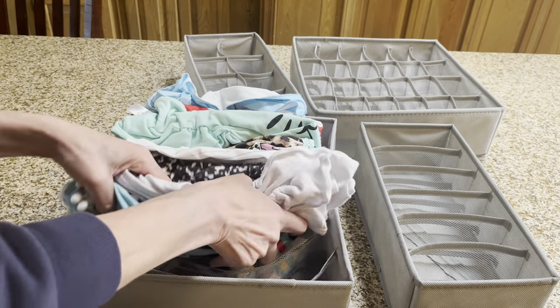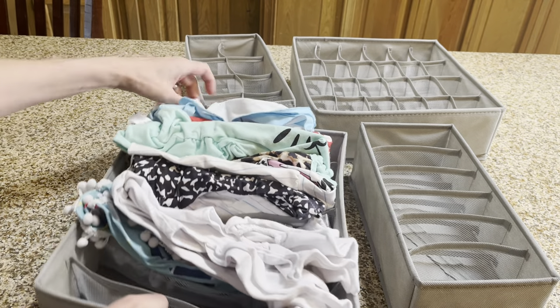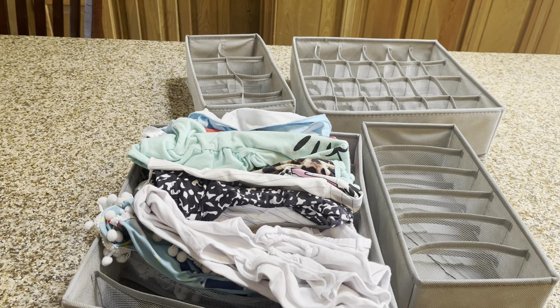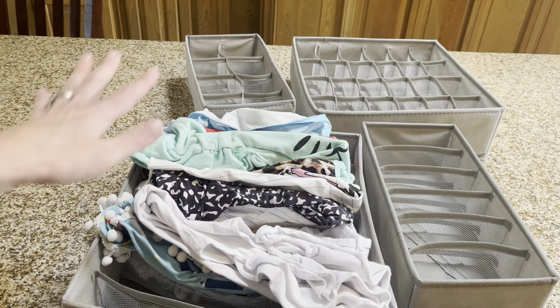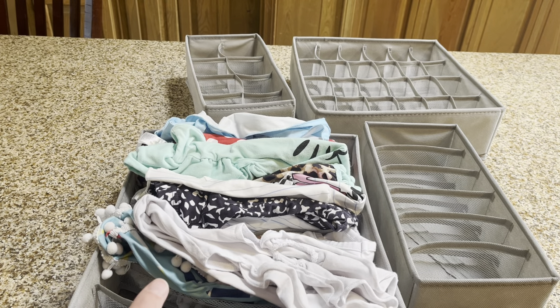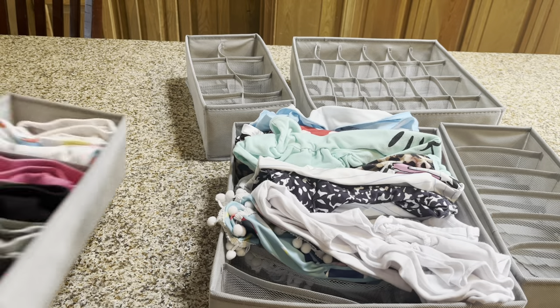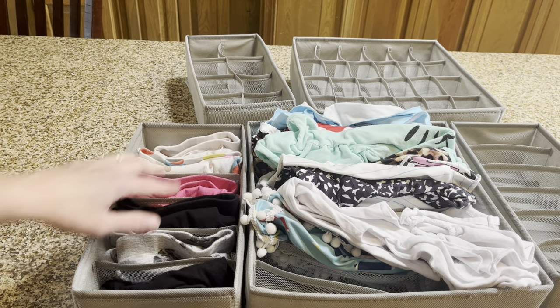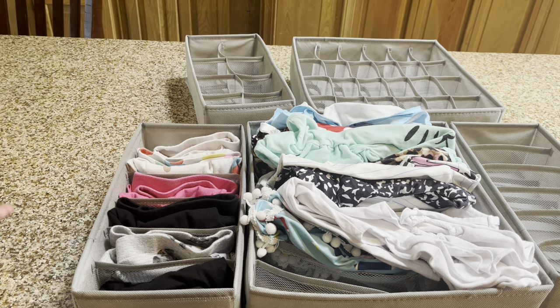Another plus is that I'm able to take these to the laundry room on laundry day. So as the laundry is being finished and I'm folding, I can simply stick the clothes in here and then take this into the dresser, and I'm done. Here's one where her clothes are all folded nice and neat, and here's another one with leggings so you can see how everything fits in its own little slat. I hope you found this review helpful!